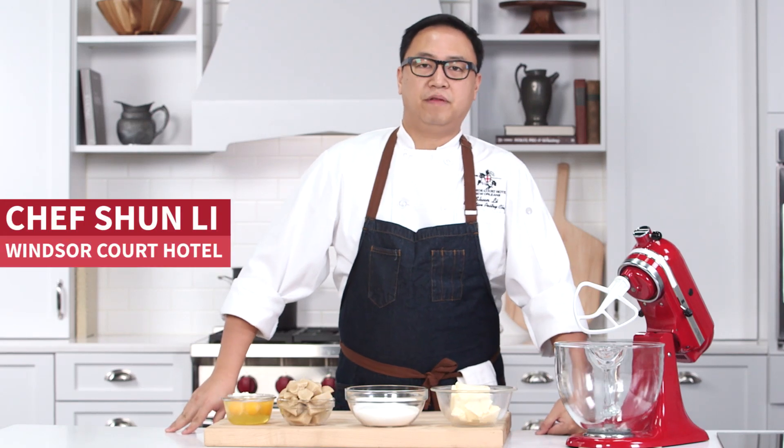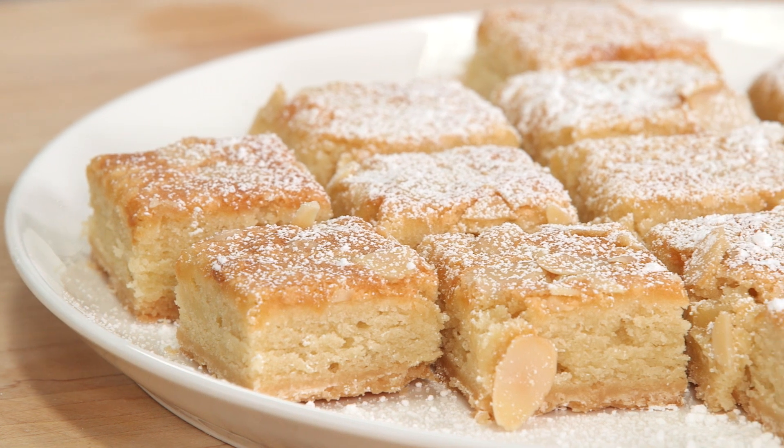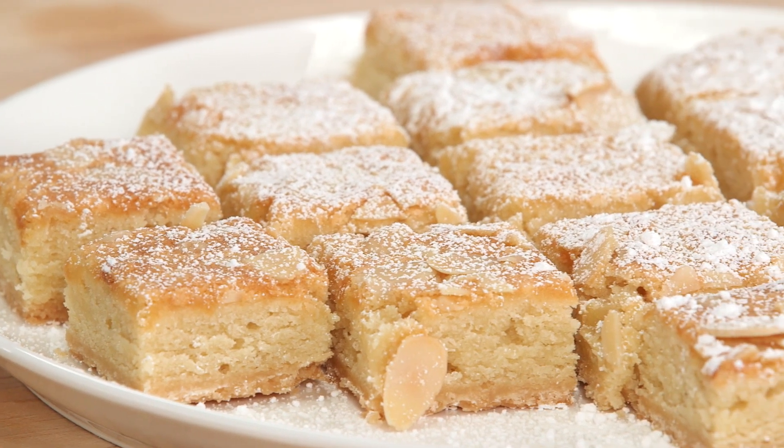Hello, my name is Shanice, pastry chef from Winsorkel Hotel in New Orleans. We are making an almond square, one of our most popular items in our hotel.